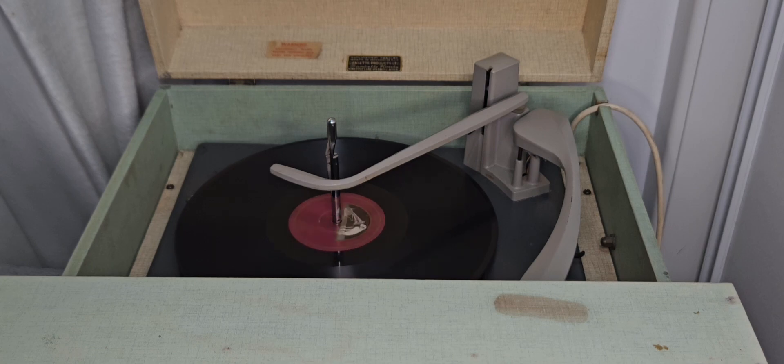Why the tonearm stutters like that at the end when it comes up again, I genuinely have no idea. I'm a bit confused with this whole type of system. I have worked on a BSR before, but nothing with a changer or an automatic tonearm — so I'm not quite sure what does what. I'm still trying to figure that out.